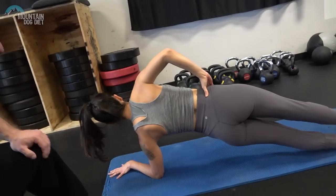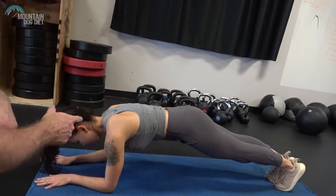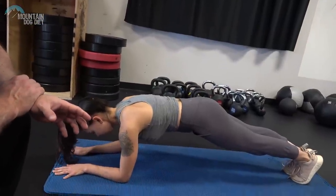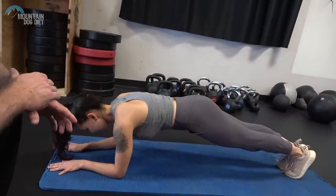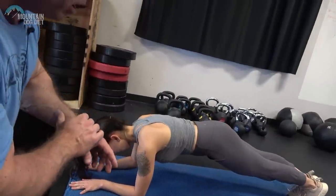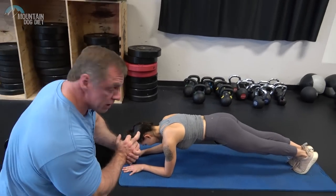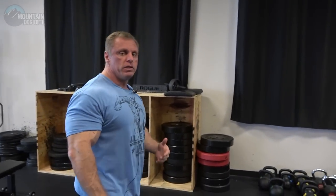That's how I want you to do your planks. Start in the front position and you can begin with 10 seconds, then roll to one side for 10, come back for 10, then roll to the other side for 10. Or if that's easy, do 15 seconds, 20 seconds, 30 seconds. Lauren is really good at these.